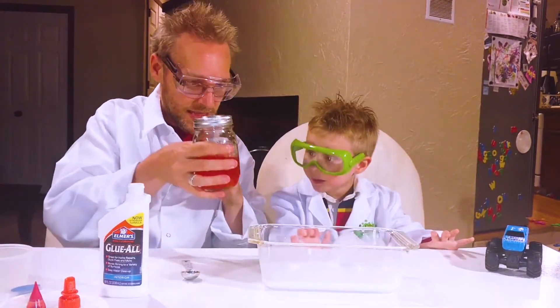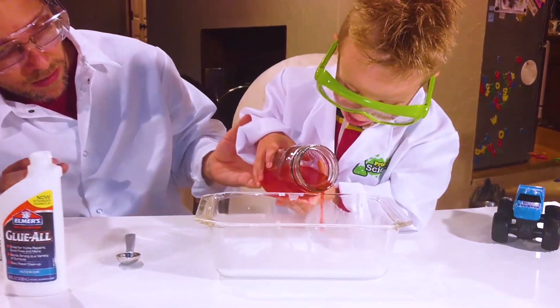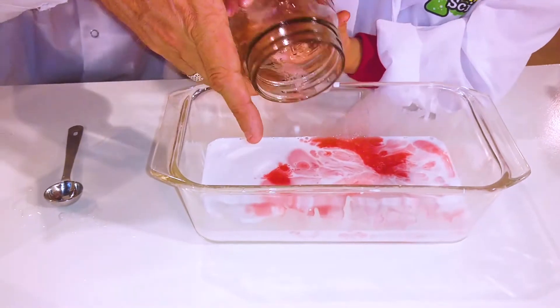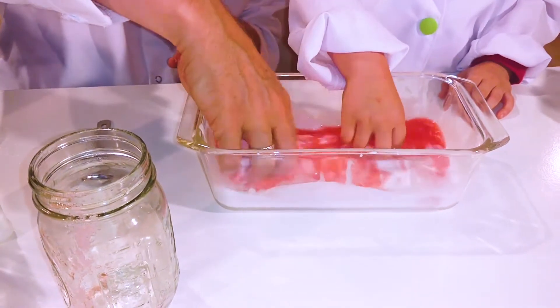Now we gotta put this in there, okay? Gently — do it gently, though. Pour it in there, pour it on in. Come on, get your hands in. Let's mix it up. Oh look, it's already turning to goo.